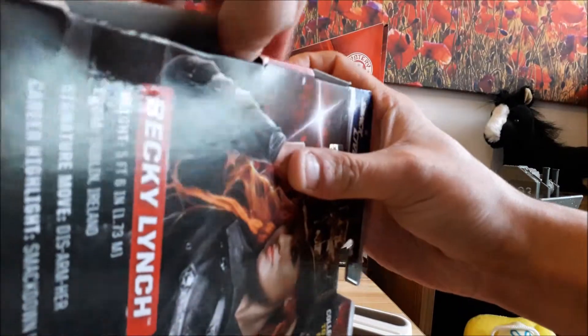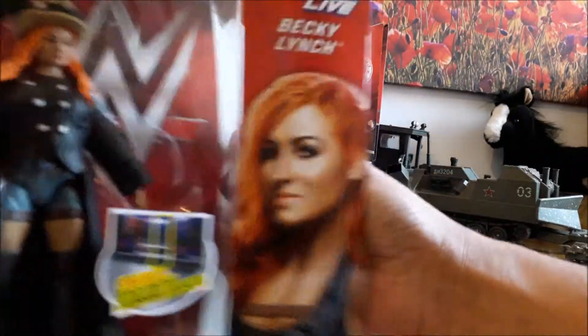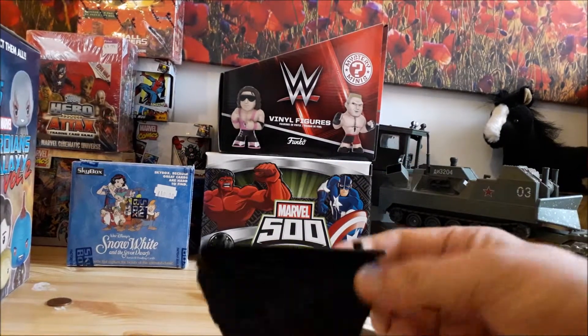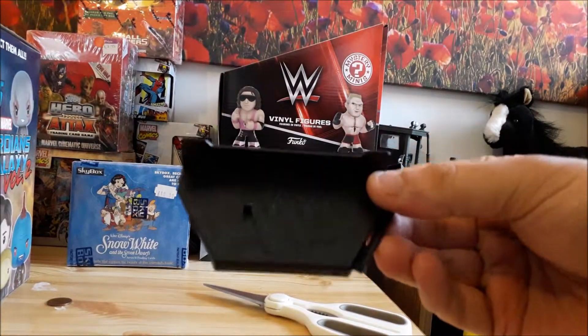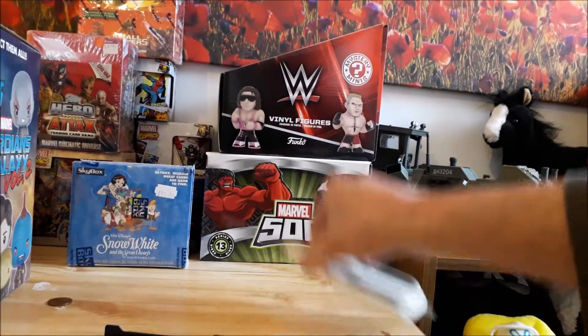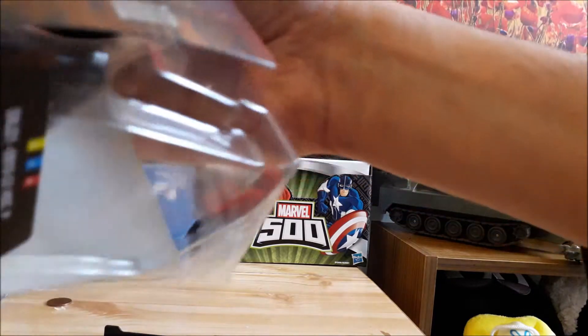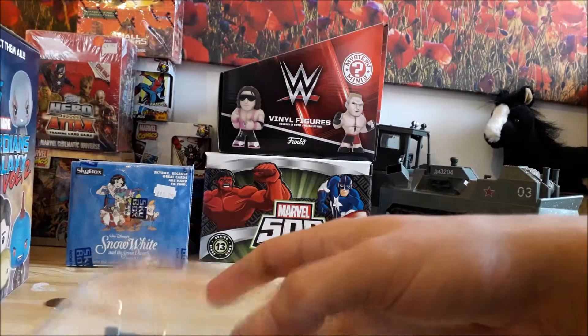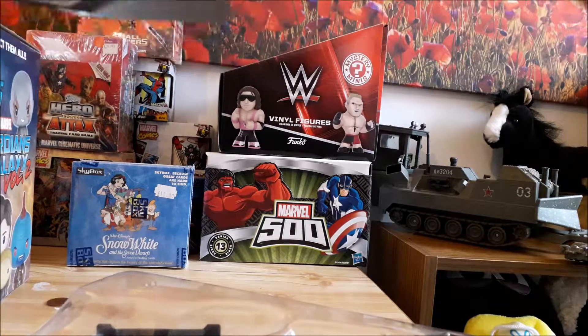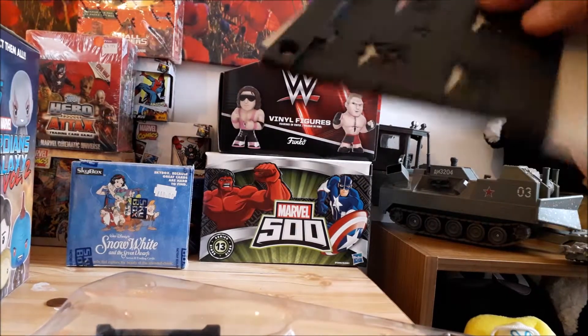We are going to throw the box out. All the Elites come with this little display stand — it is very handy dandy. There is also a background piece here if you want to build the background.